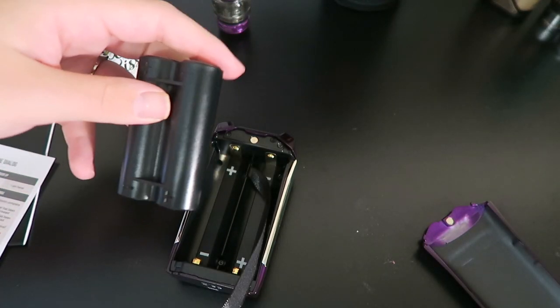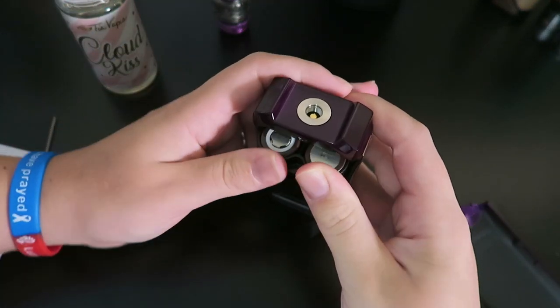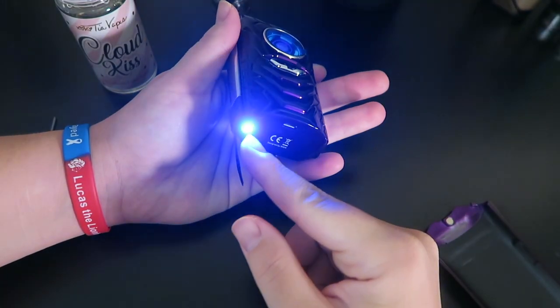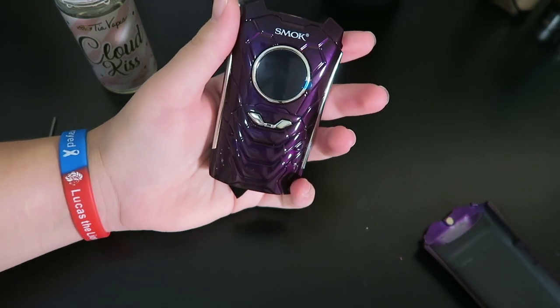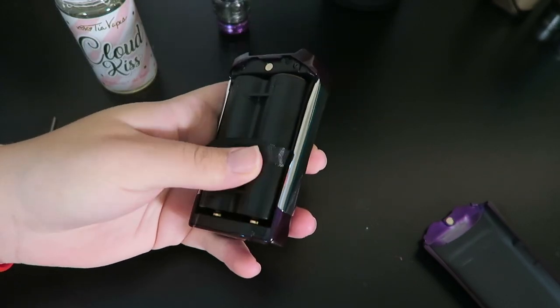Got my batteries loaded into the 18650 adapter, I'm going to go ahead and push them in. And it does turn on — there's a light. It says 'Hello, master. I am your new warrior.' Oh my god, that's ridiculous. It just said 'Hello master, I'm your new warrior.' That's so weird.